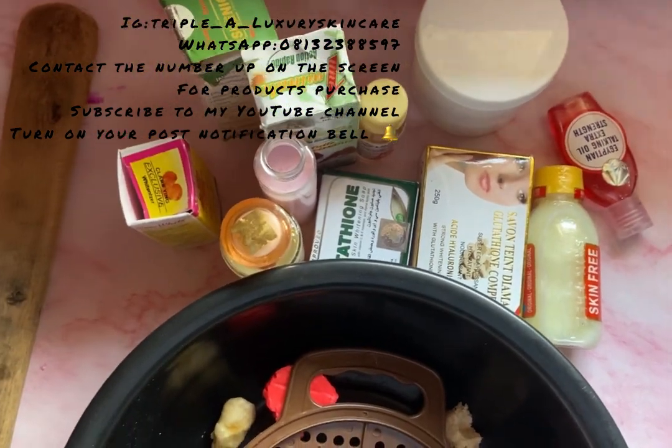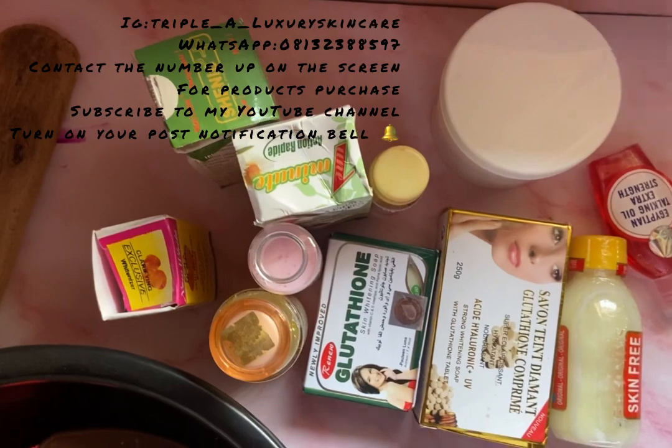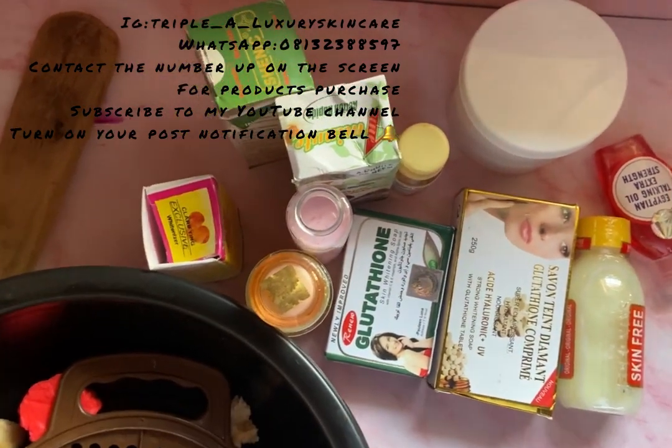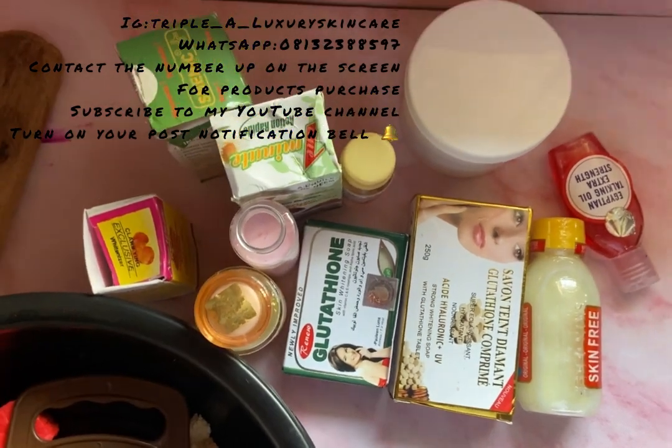Hey, welcome back to my YouTube channel. On this channel I talk about skincare, I make skincare products, and I give product reviews. But on today's episode I am going to be showing you how you can actually make a Beauty Tyone whitening soap.